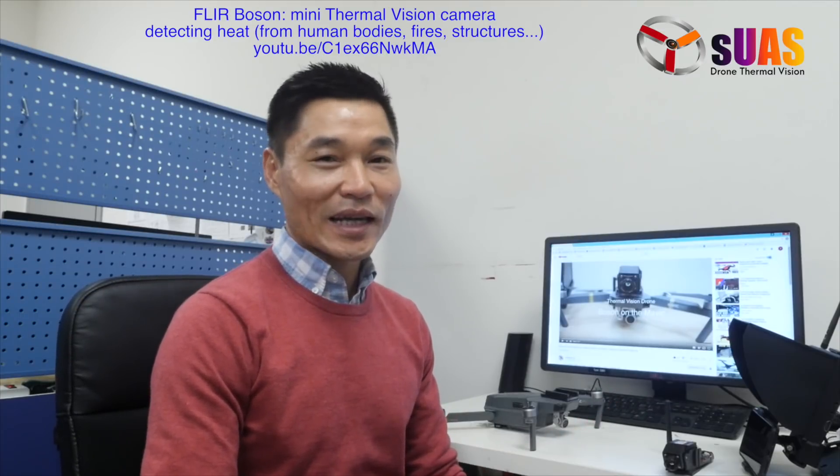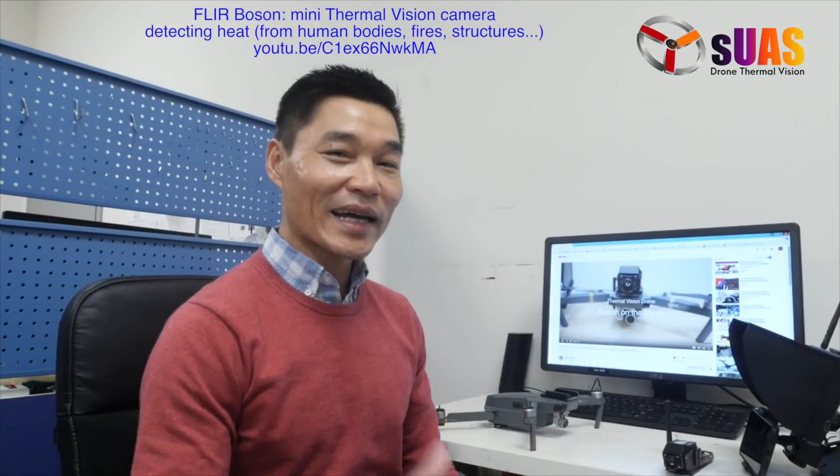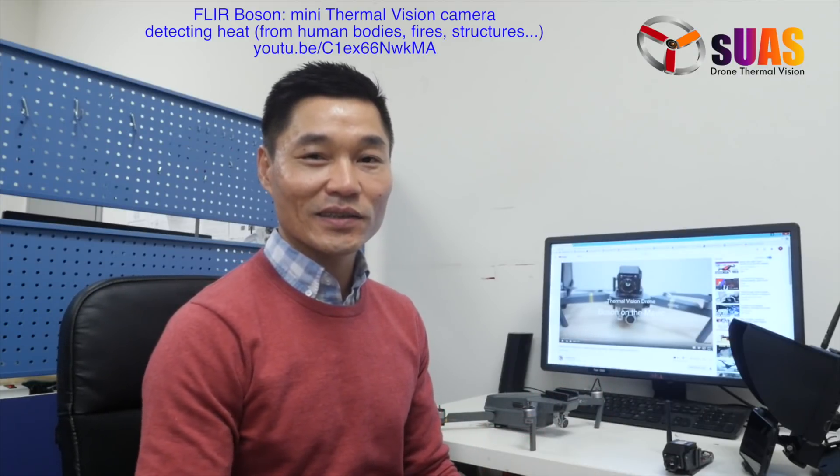Hi everyone, I'm Tony from SUAS.com. Previously I made a video to show you how to turn a DJI Mavic into a thermal vision one using the FLIR Boson camera. Today I'm going to summarize the video so you can follow it easier, and also add a few things so you can see how effective and useful this tool can be.